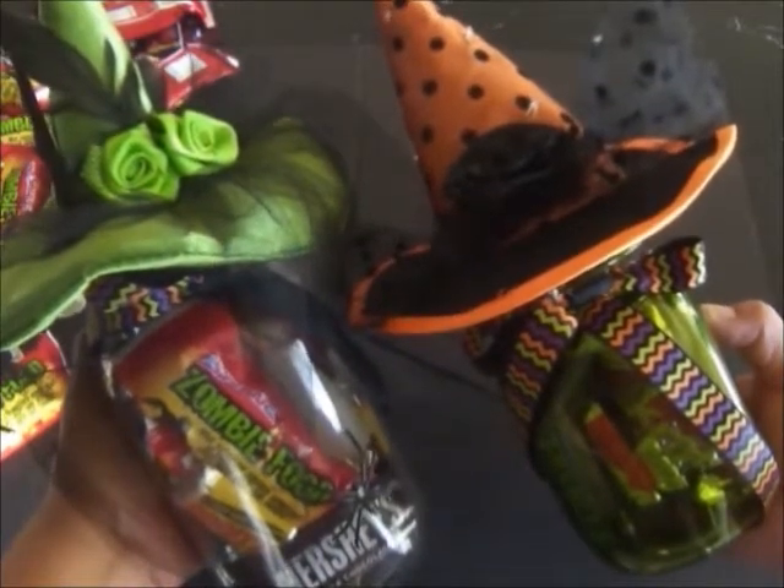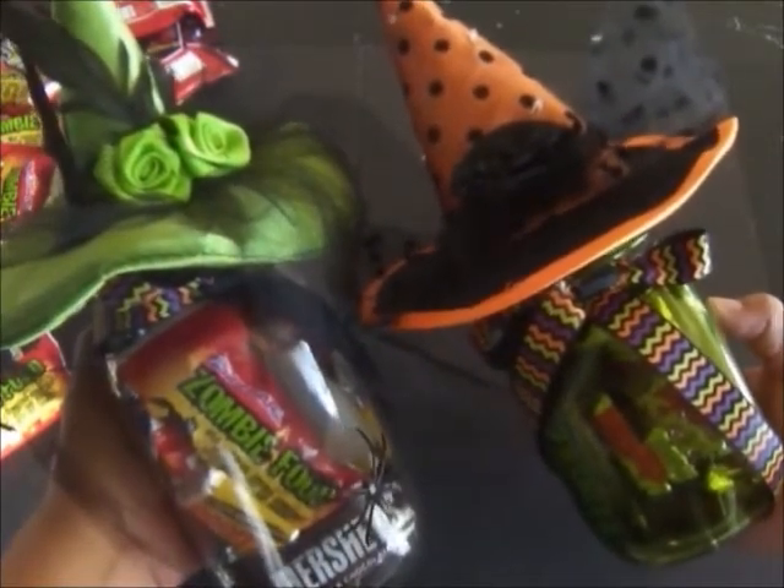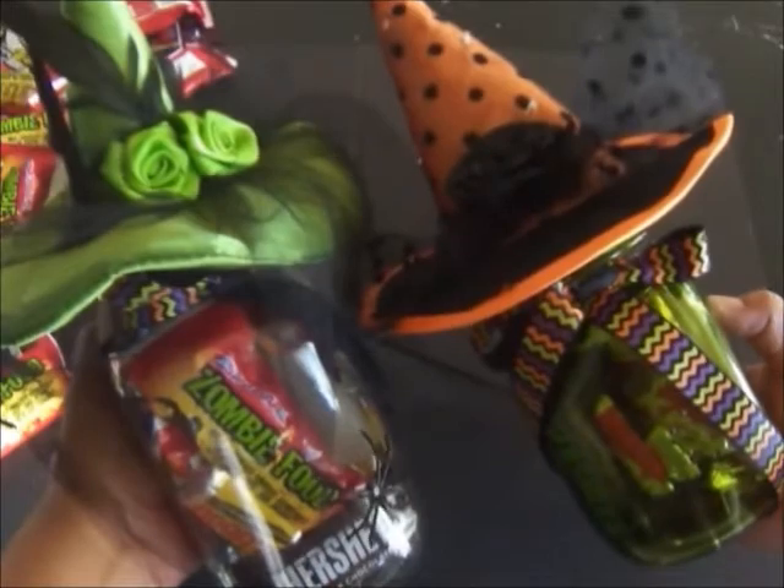I hope you enjoyed this witchy Halloween DIY. Thanks for watching everyone, and Happy Halloween.